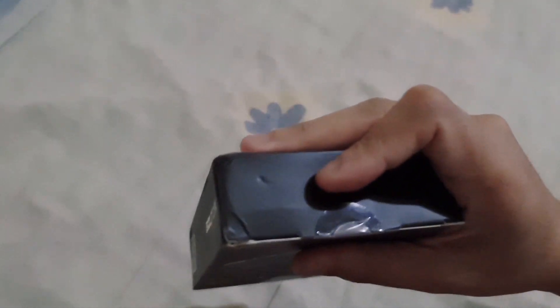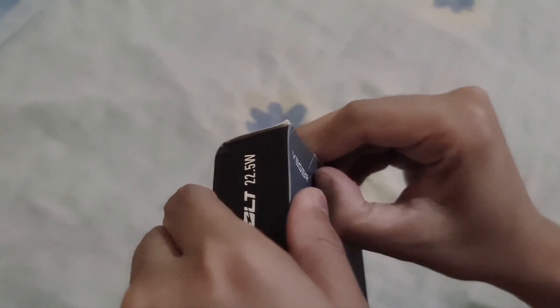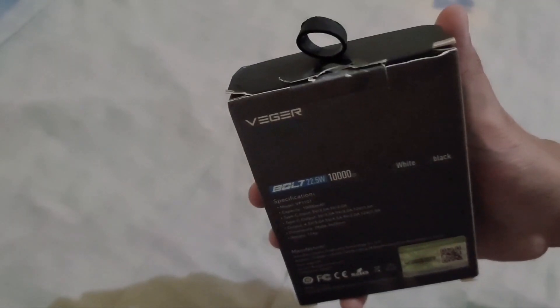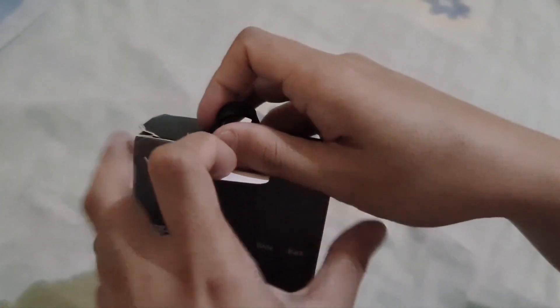This box has a rubber holder at the top and it's tightly sealed. It's kind of hard to open — I don't have long nails. But that's it; this box is really small and tightly packed.